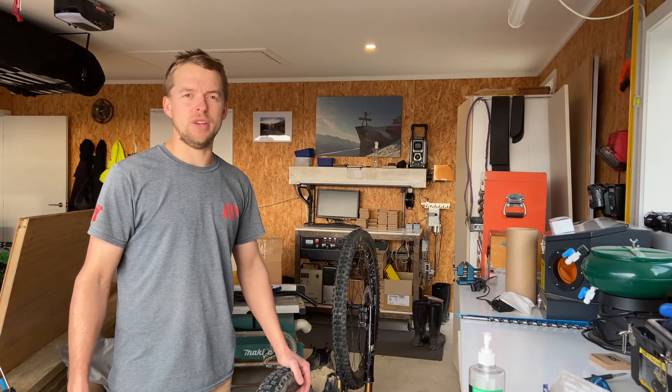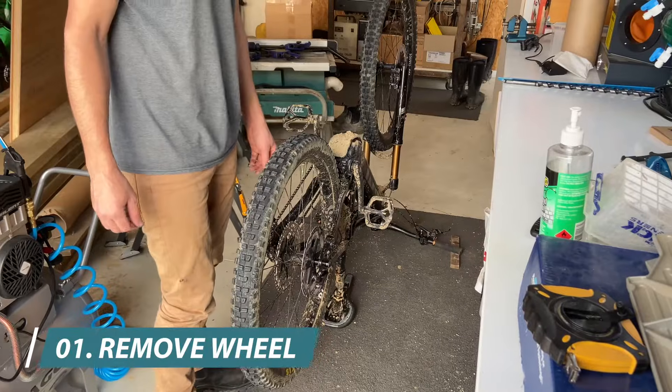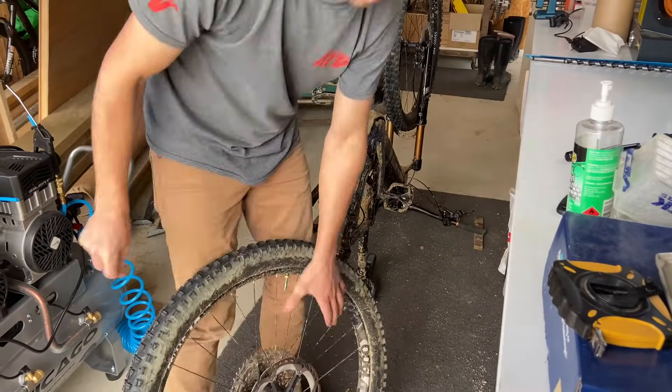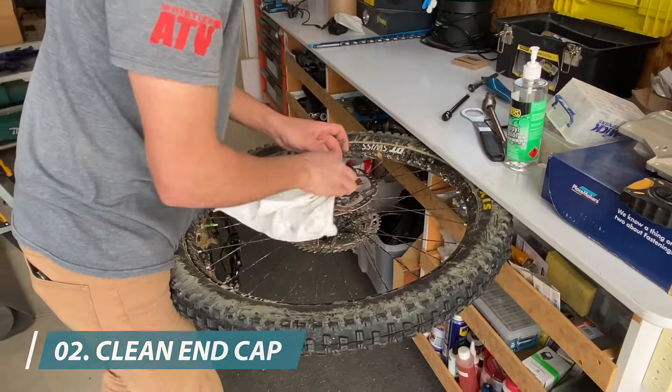Hey guys, this is a quick video on how to install and remove your Centrelux Speedy. Step 1 is removing the back wheel. You want to give the end cap a quick clean and make sure there's no contamination on it.